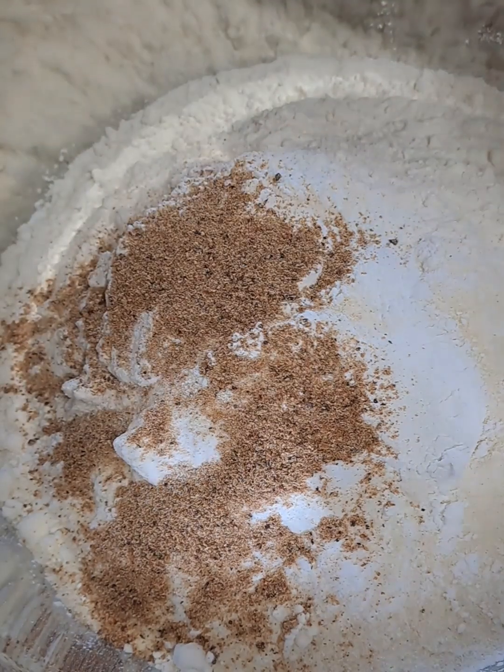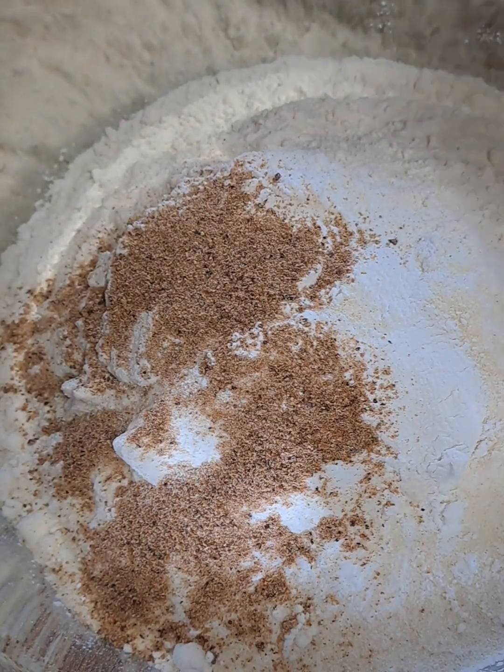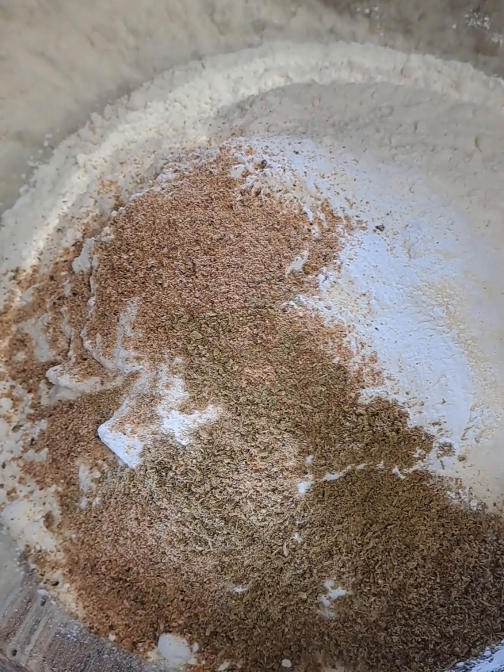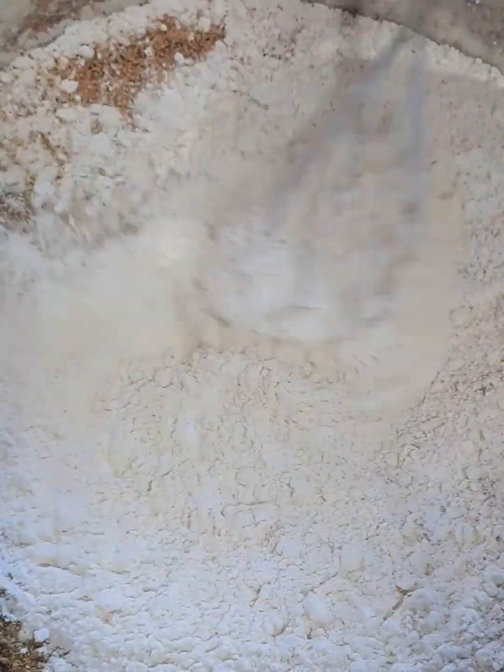1½ cups of water, ¼ cup of rose water, 2 to 3 slices of fresh ginger, some elachi, and a sprinkle of nutmeg.